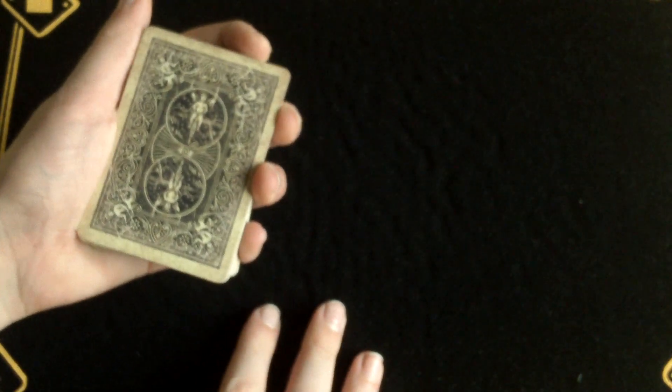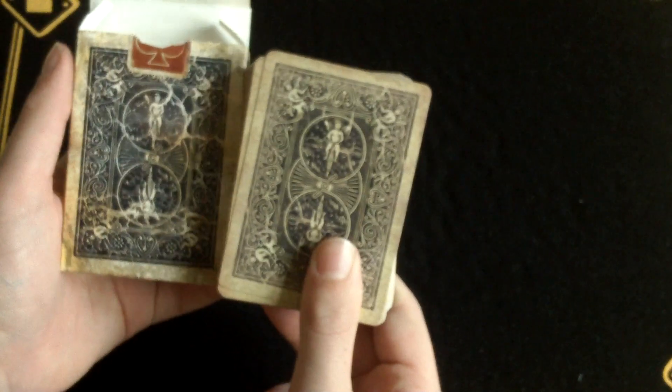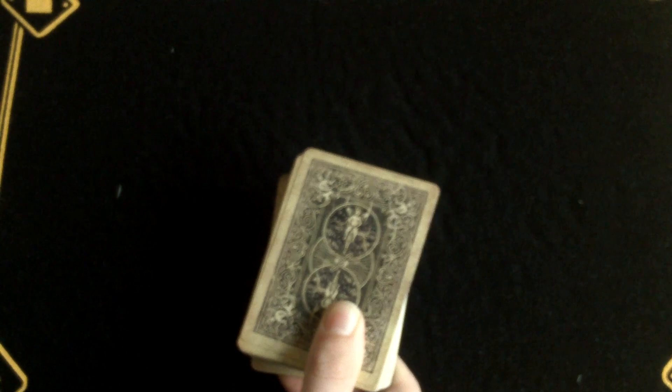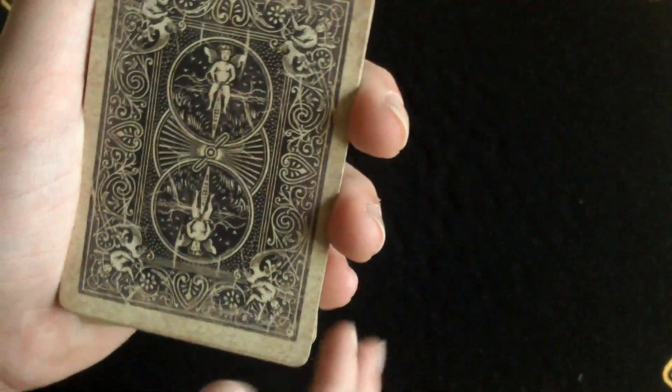Here's the back design. As you may have noticed, this is not exactly the same design — it's more worn away on the box than on the actual cards themselves. But that's okay, it's not much difference. As you can see it's worn away, it's got a couple of cracks in there — just all faded and stuff.